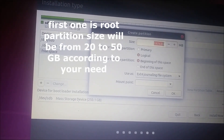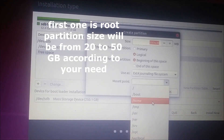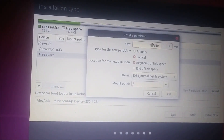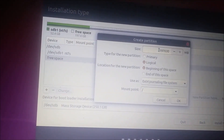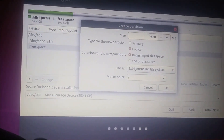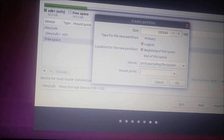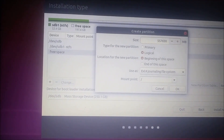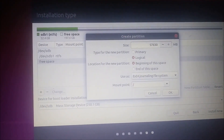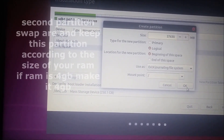We will create a new extended partition. The first partition will be the root partition. I want the size of this root partition to be about 57,000 MB, which is approximately 57 GB. Click OK.